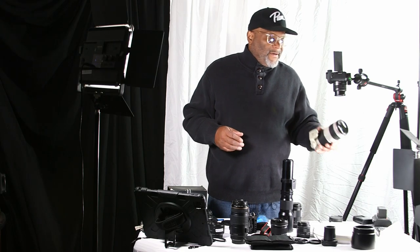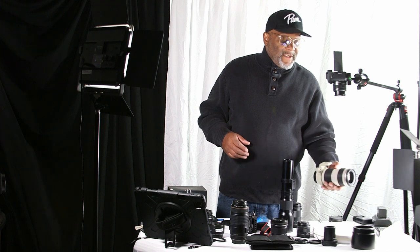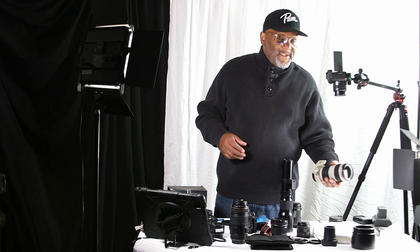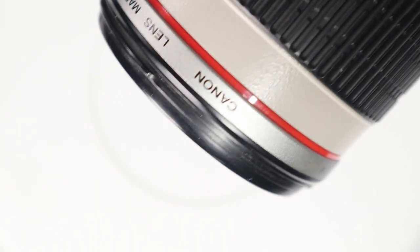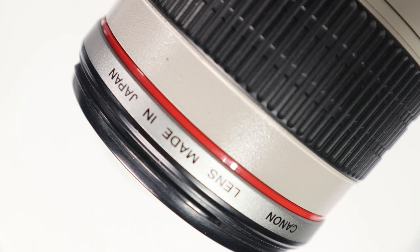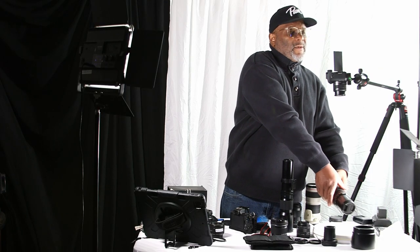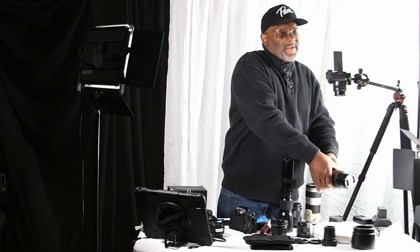This lens here is an L-series lens. I believe the L stands for luxury because this is Canon's best glass. You can see it has a red ring around it. Unlike the other lens where you can see the components move in and out — up and down, you can see it going in and out, and it's a little noisy.